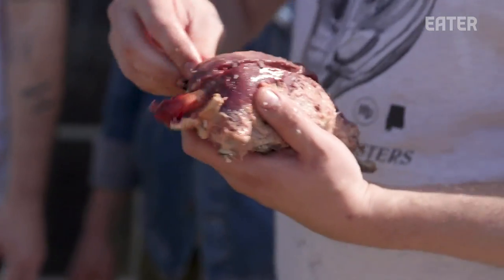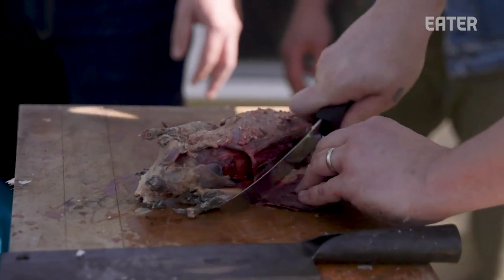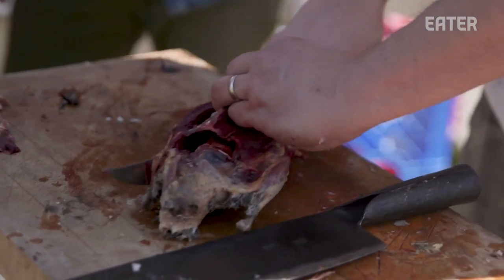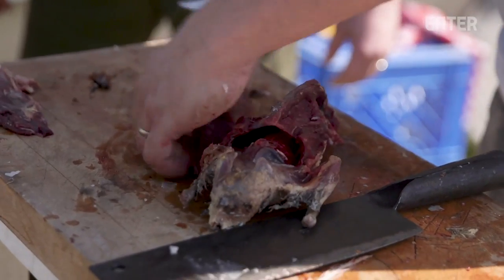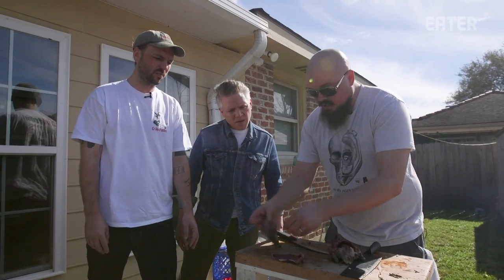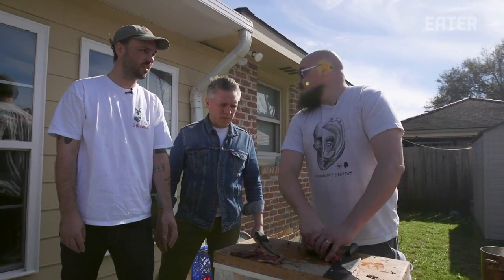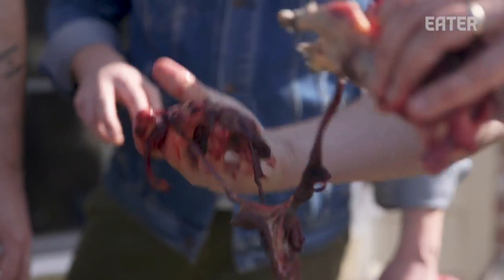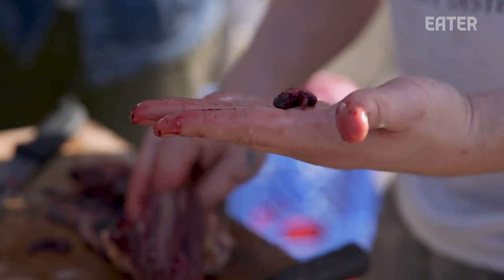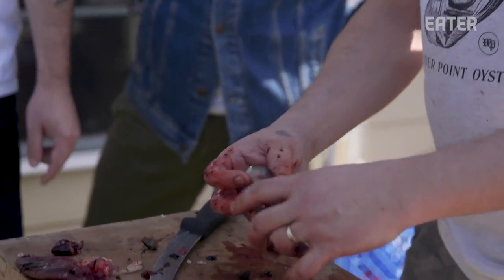After this we're going to de-breast these things. Pop the joint off right there, get our first breast — that little bitty breast that people don't realize. Gorgeous looking meat. That is a beautiful color. This is wild meat. They're a little tiny, but what they lack in size they make up in spades in flavor. Then we're going to gut it. If you've never done this, this is always fun — just get in there and reach for the guts. So we have the heart right here. So tasty. Beautiful, beautiful, beautiful and tasty. Very underrated.